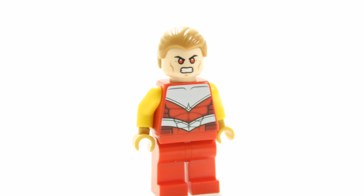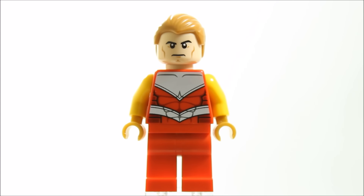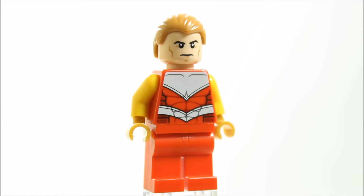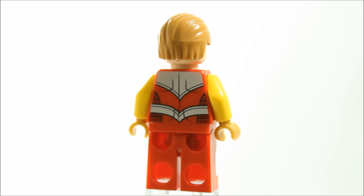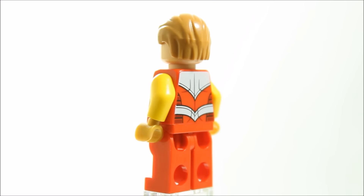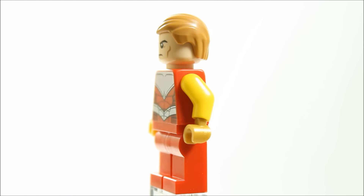We used the Hulk Lab Smash set Falcon's red legs and red and white torso, and swapped the red arms for yellow and kept the gold hands, because Hyperion has a yellow and red coloured costume and the new minifigure has gold printing as well.